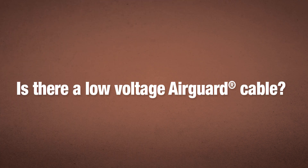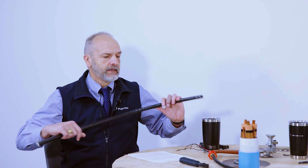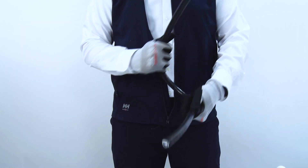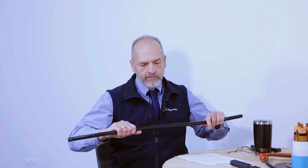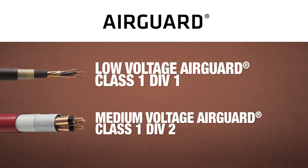What we're looking at here is a medium voltage version, so there's also a low voltage as well. They both share similar construction designs and the features and benefits are very similar. With low voltage AirGuard, especially with the smaller sizes — the instrumentation, small power control cables — you have a cable that is very flexible. You cannot do this with an MCHL. Whereas medium voltage AirGuard is suitable for Class 1 Division 2 locations, this is actually suitable for Class 1 Division 1 — the most hazardous areas.